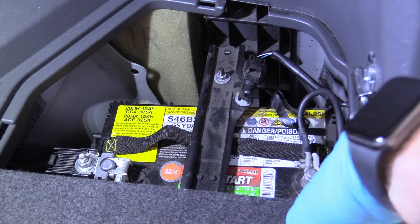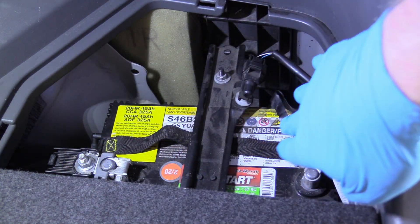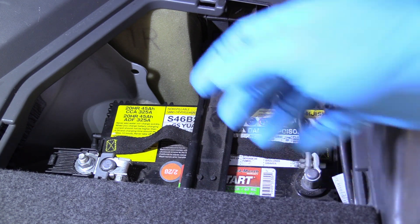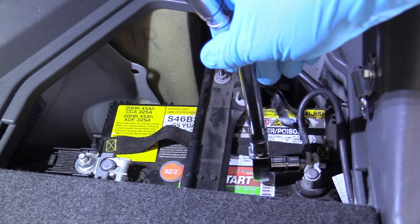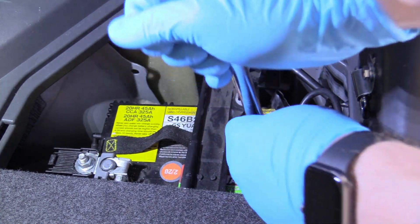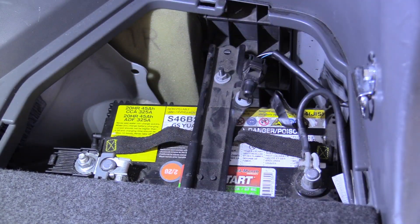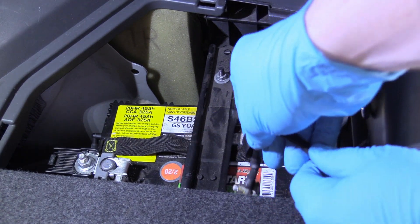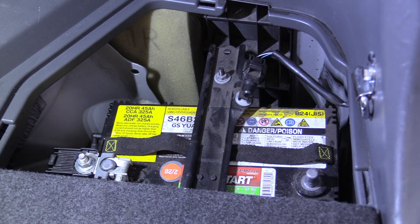We're going to remove the negative battery terminal cable first. Those of you with eagle eyes might notice that the cover for the regular 12-volt low voltage battery — like a normal car battery — is missing; it did not come with the car. So what we need to do is take a 10-millimeter socket or a wrench, loosen the bolt that holds the negative cable, and once it's loose, we're going to lift it up and off and store it down and in such a way that it can't accidentally touch.